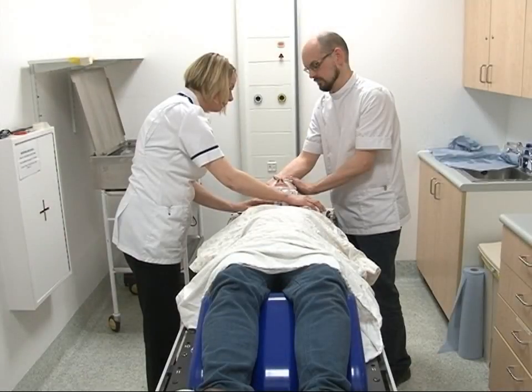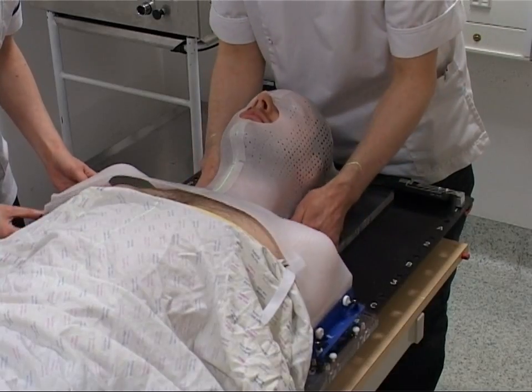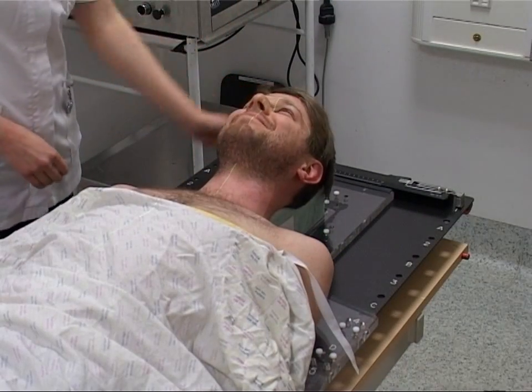The mask is close fitting, like a second skin, so may feel a little strange when you first wear it, but most people do get used to wearing it quite quickly.